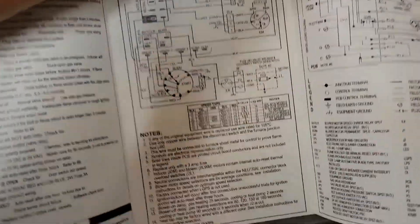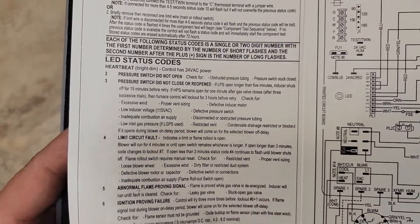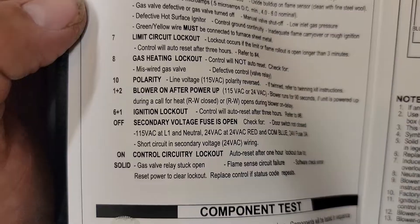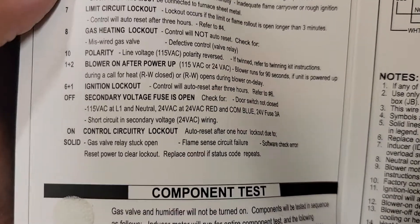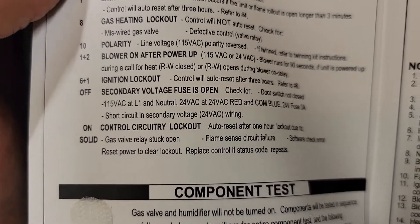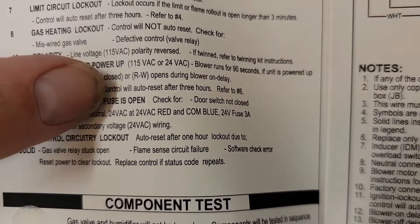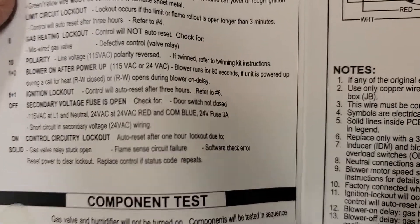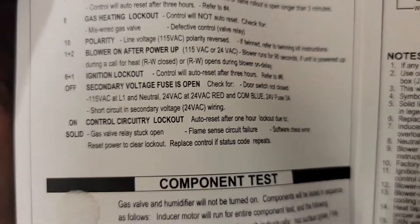Let's open this up and take a look at the manual. On the back of the panel, we've got a manual with great information on LED status codes. There's a code for if the LED light is off: secondary voltage fuse is open, door switch is not closed, no 115 volts — check from L1 to neutral. We just checked from red to blue and it was 24 volts, so we know the fuse is good and we have 24 volts.